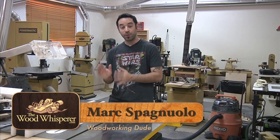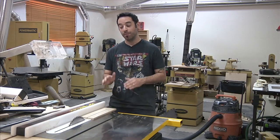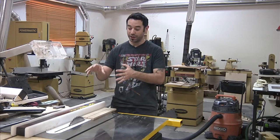The table saw can be your best friend or your worst enemy. It's one of the most versatile tools in the shop and I use mine on every single project. But it's important to understand that this much power and the physics of what's happening here can be very dangerous if you don't take the proper precautions.